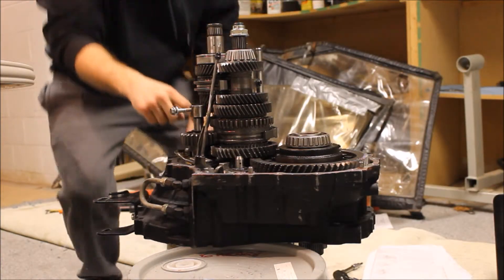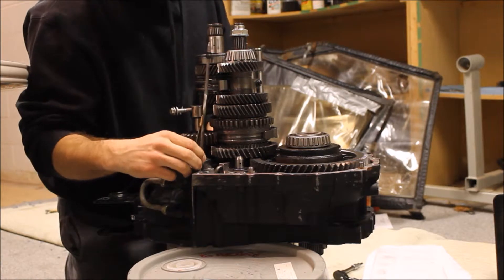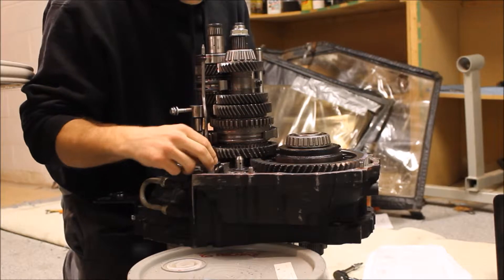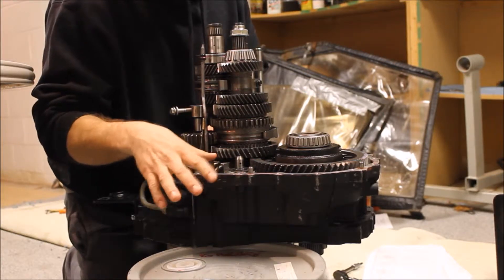I showed you the bolt on this side, but here you can see this goes in — and there's no gasket on top for the case.